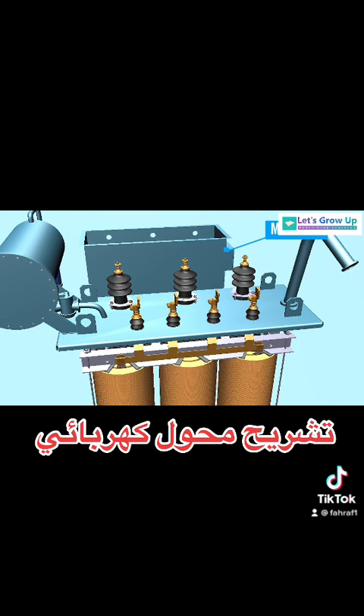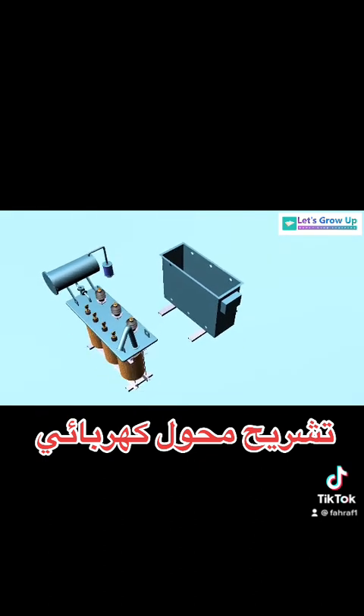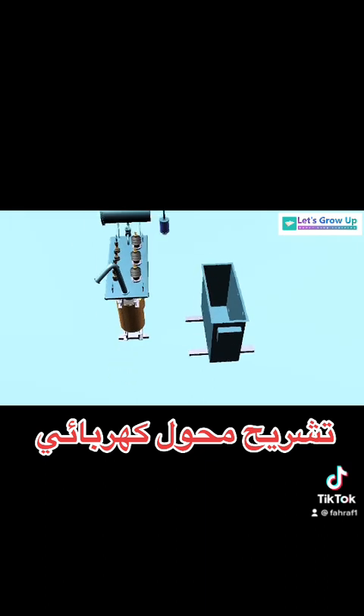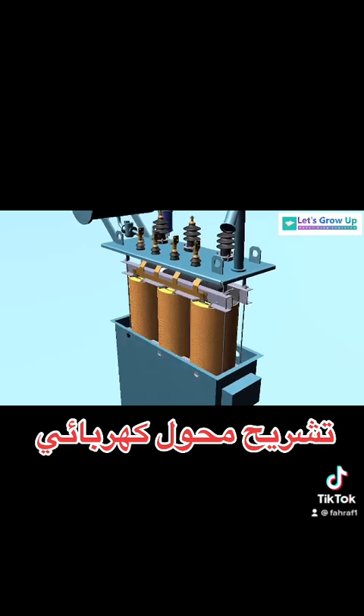Main tank: it is a steel box in which the transformer core is placed. The windings and other devices are also placed inside this tank. It is filled with insulating mineral oil.